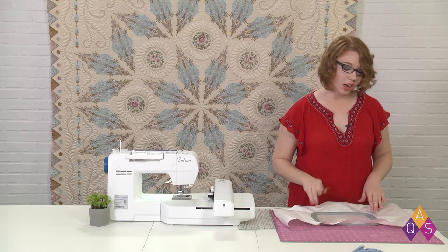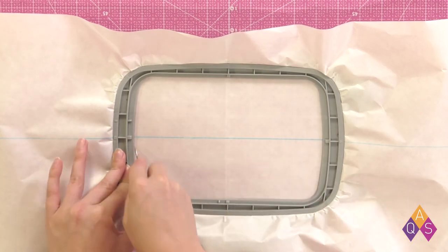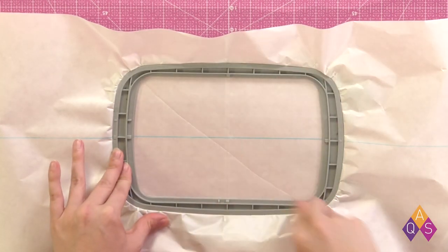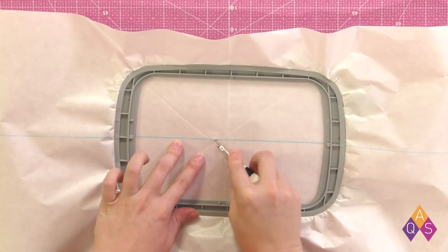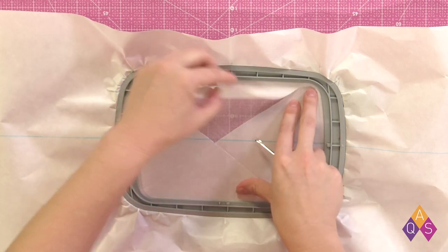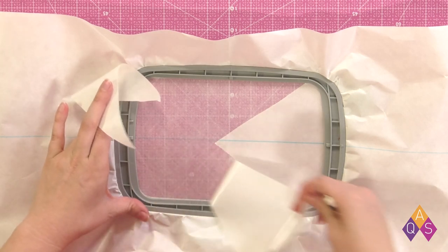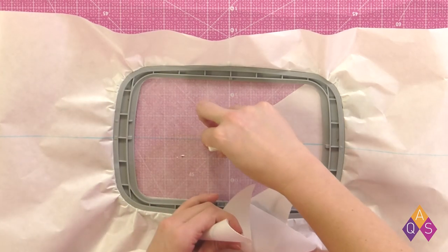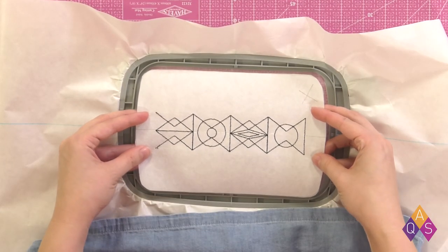With the edges all taut, I'm now going to score the paper and then pull it away from the adhesive stabilizer. And because we've marked the back side of the stabilizer, our line is still going to be there. So now I have my placement guide, and looking at where the clamp is and that little X I made, I'm able to make sure I've got this all completely oriented correctly. And I do.